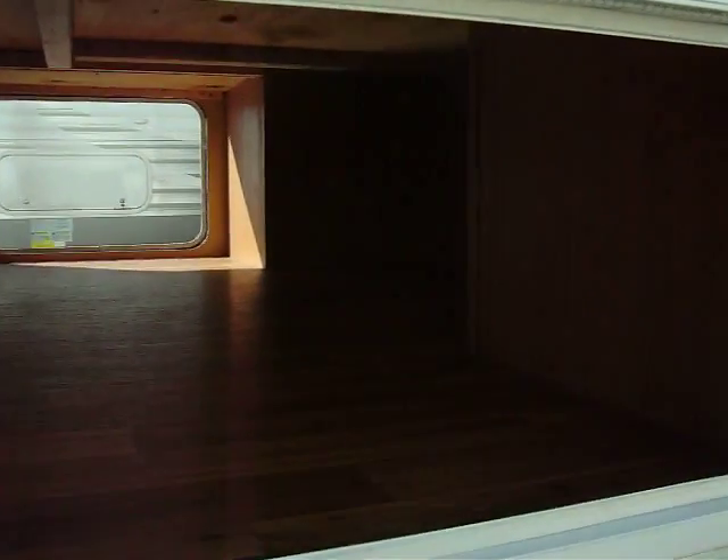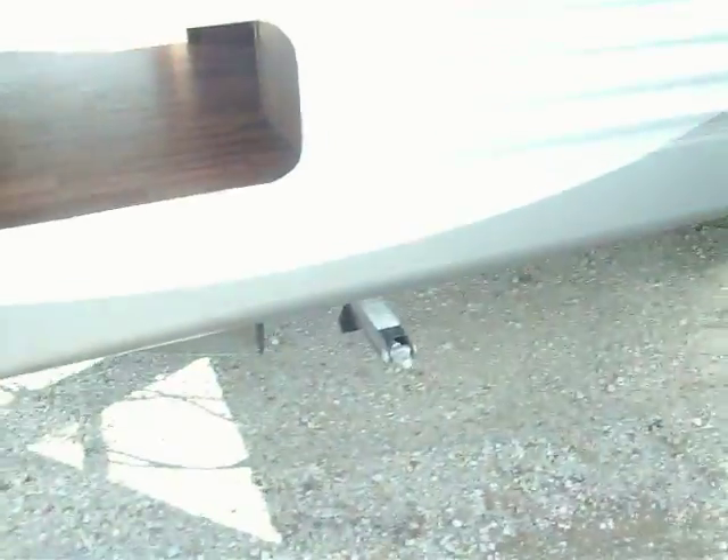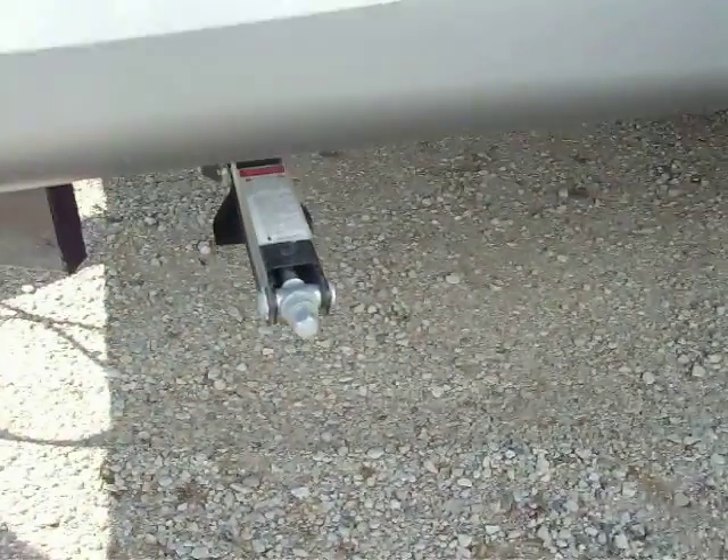This is the thruway storage. It's underneath the Queen Island bed up top. You can tell it goes all the way across — nice easy access. That's actually the bottom of your Queen bed. Stabilizer jacks all the way around, that's four at each corner.